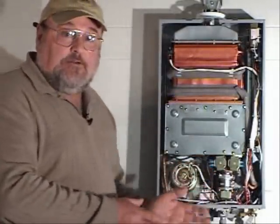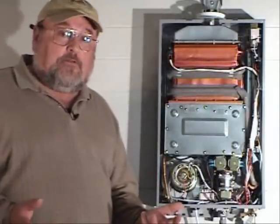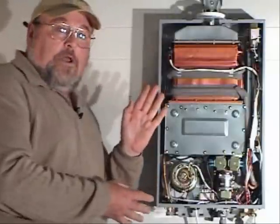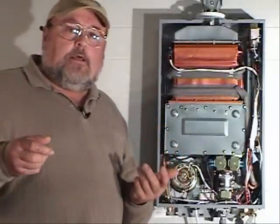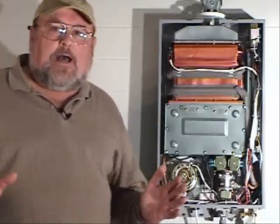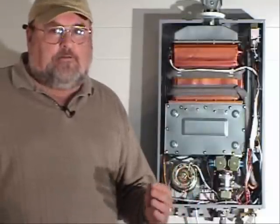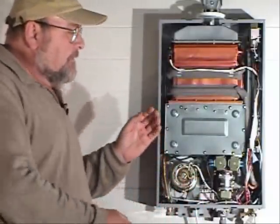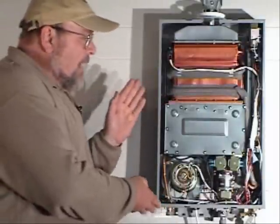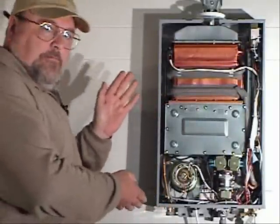It has no pilot light — it has an electronic ignition system. So you only use natural gas or LP gas with this type of heater when you actually open a faucet or turn on the shower. You don't have standby energy loss by keeping a large tank of water hot 24 hours a day, 7 days a week, anticipating when you might need it. When you ask for the water, it delivers it.